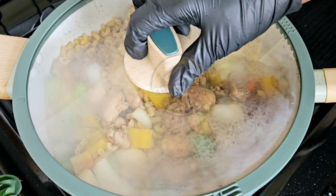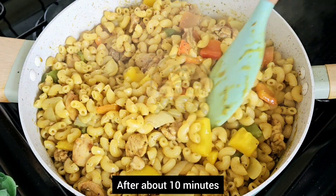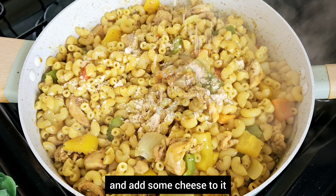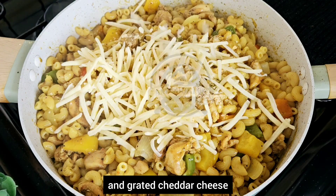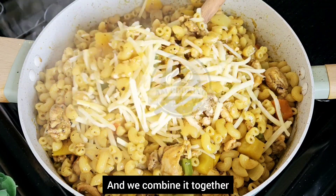Cover and let it all cook together. After about 10 minutes our macaroni and chicken is ready. Go ahead and add some cheese — I'm adding some grated parmesan cheese and grated cheddar cheese, and we combine it together.